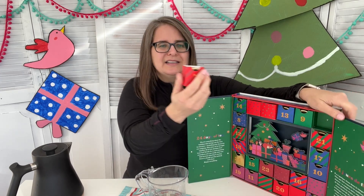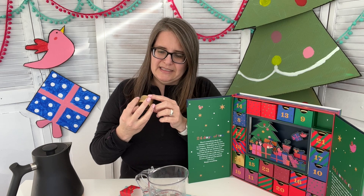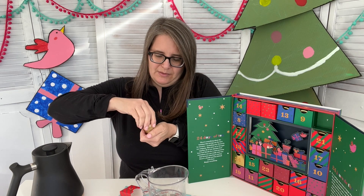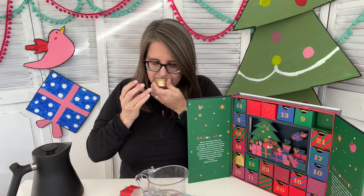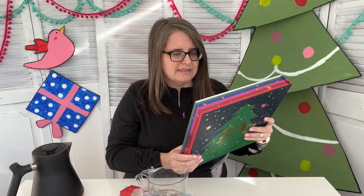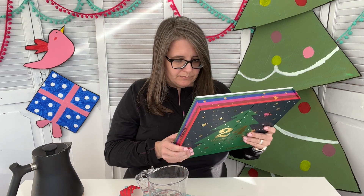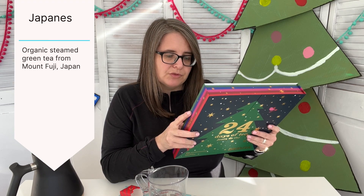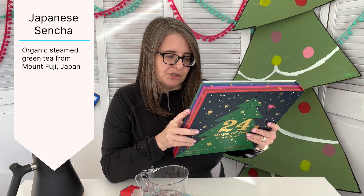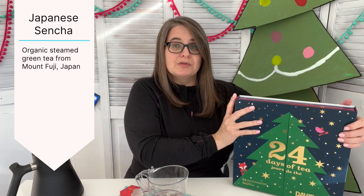Day seven. Cute little red box. Lovely. Organic Japanese Sencha. My taste buds have come a long way. It smells buttery and goodness. Let's see how they describe it and what temperature. Okay, of course it's a green tea — organic steamed green tea from Mount Fuji, Japan. It's kosher, it's a product of Japan. One to two minutes and 175 degrees Fahrenheit is what they say. So, there we have it. Day seven.